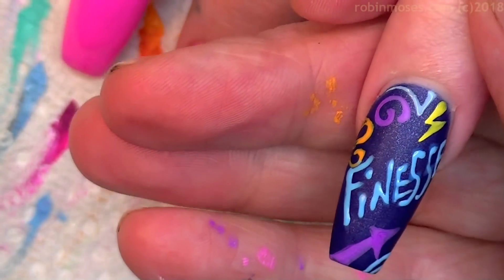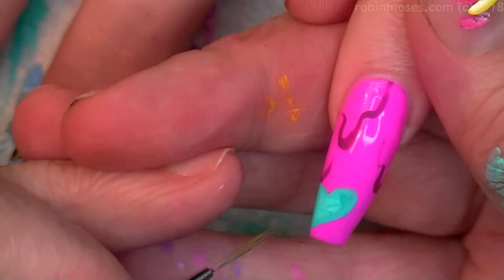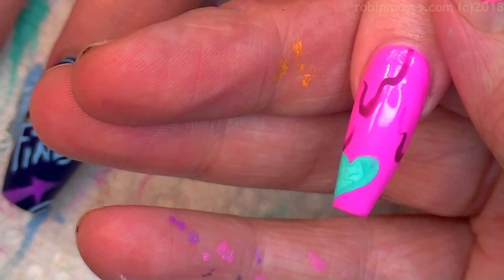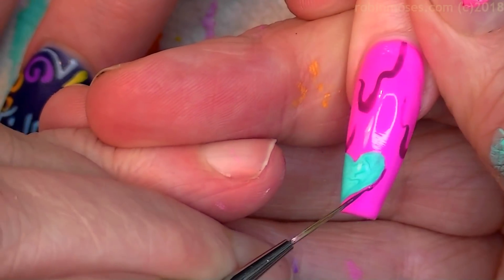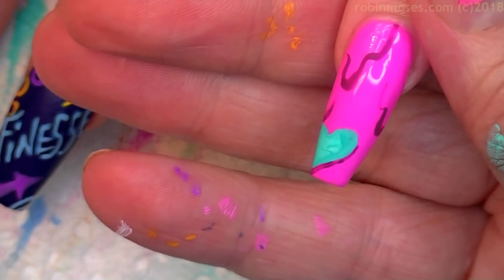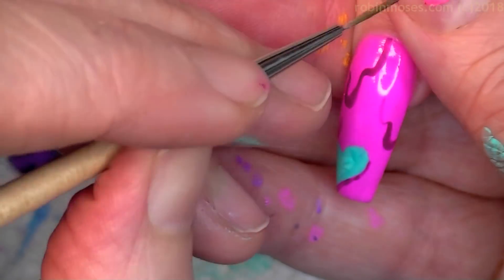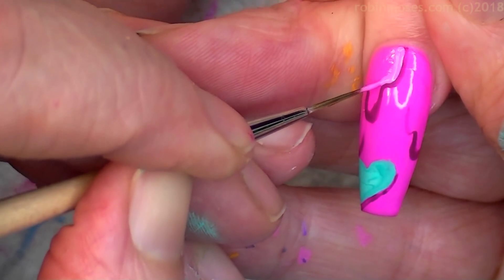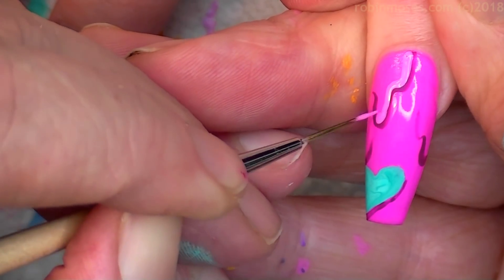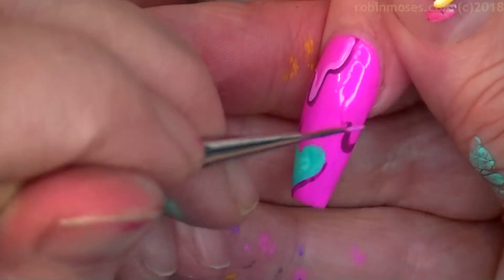Now on the hearts, because it's that time of year, I'm gonna write things like 'as if,' and do little tiny 'lol' and stuff like that on the hearts. That just takes time and patience learning how to write on nails. Because we're so strapped right now I would rather show you how to do the drippies.